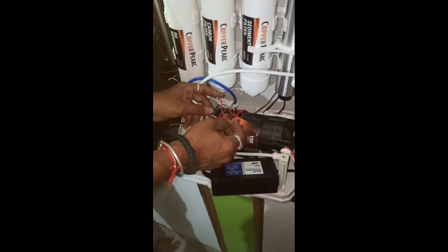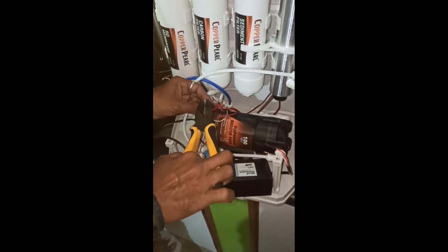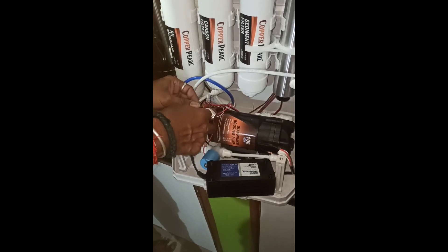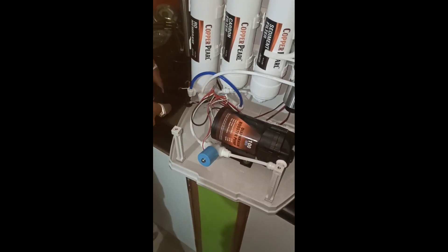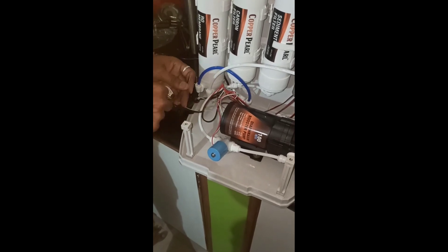First, open the purifier, then remove the existing SMPS. Just disconnect the four wires coming from the SMPS — the input and output wires. Then remove the SMPS and put the new SMPS in its place.